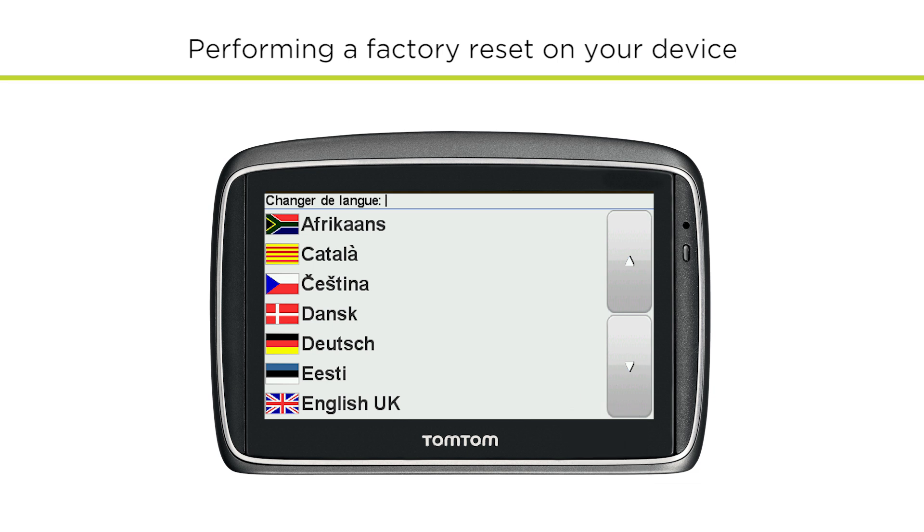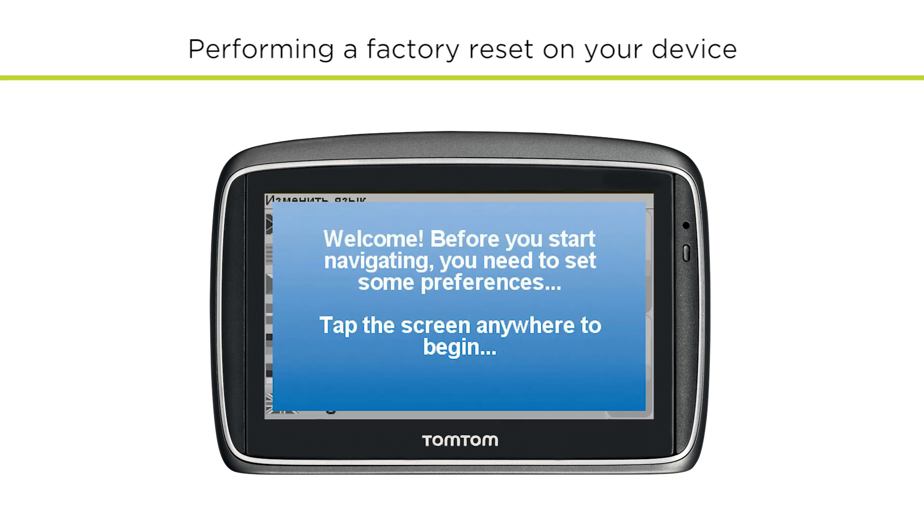When the reset is complete, you'll be asked to select your language. Follow the instructions on screen to set up your device as if for the first time.